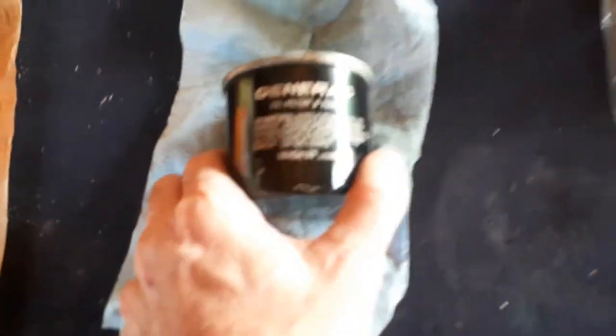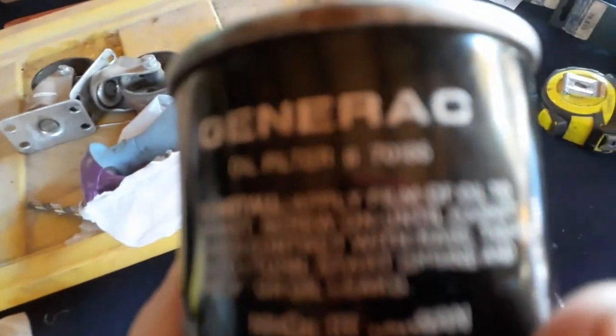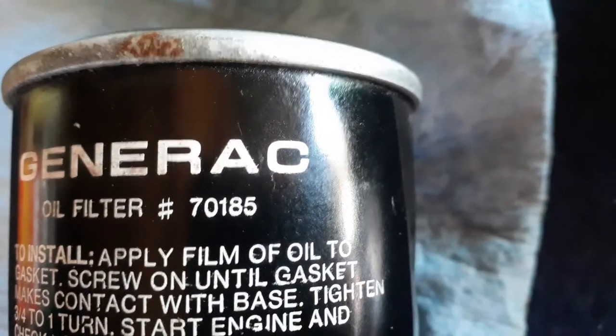This is a Generac oil filter - let me see if I can get the numbers for you. There you go: 70185. I couldn't find that. I tried the Craftsman one and it wasn't right, so I went ahead and got this one from Toro at Tractor Supply.